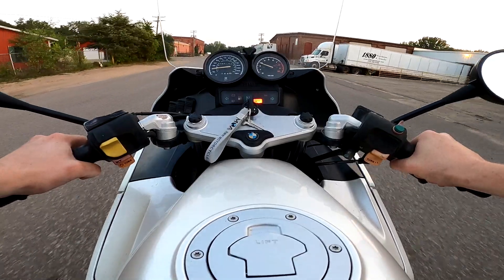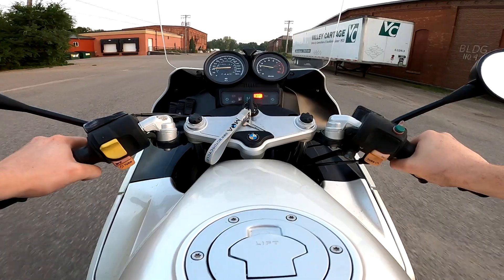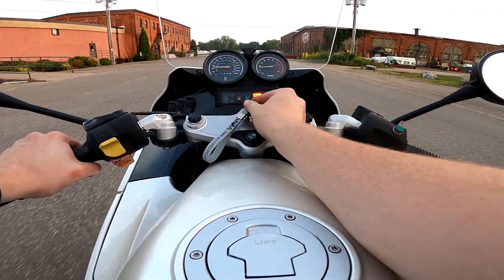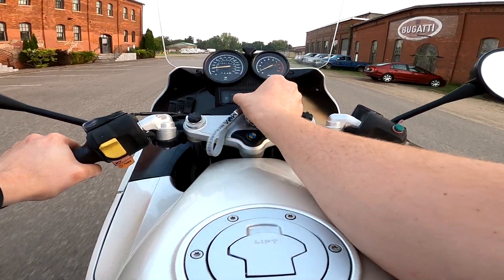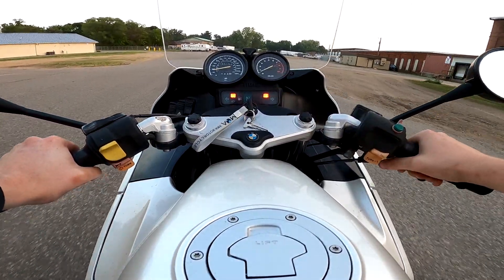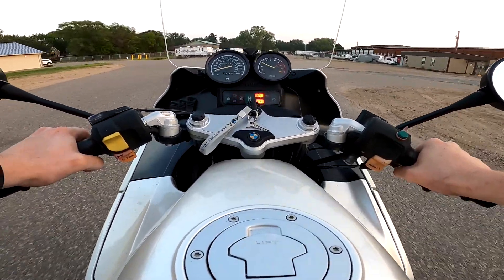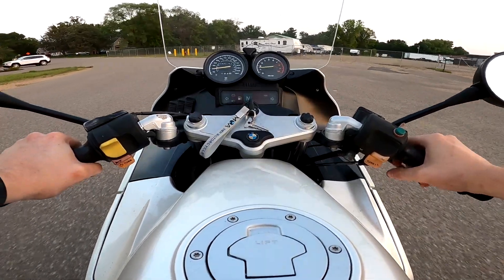What we're going to do is get it up to about 30 miles an hour in second gear. We're going to squeeze our clutch in, turn our key off, let the whole bike turn off so we're just coasting, turn the key back on, wait till our lights flash together like that, and then we're going to bump start our bike by just releasing the clutch.